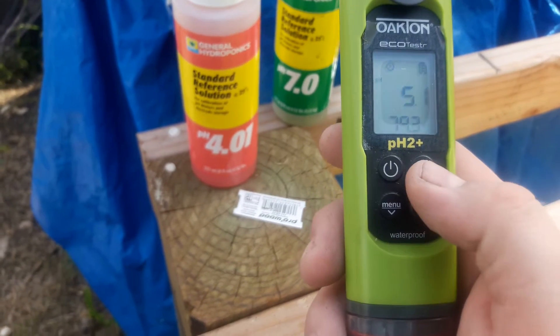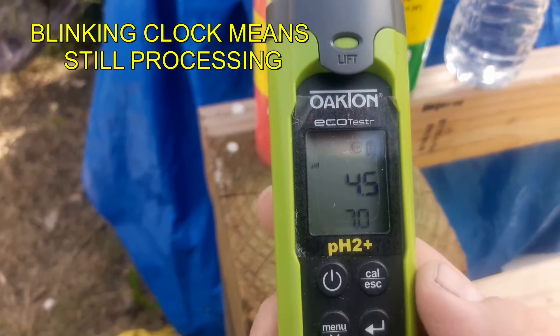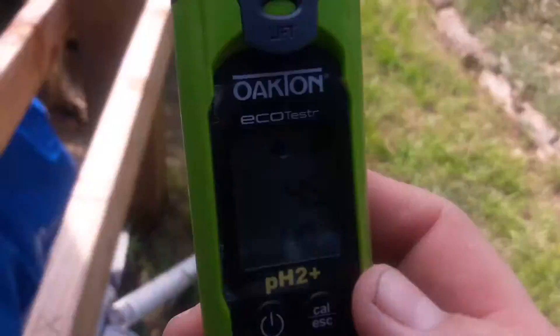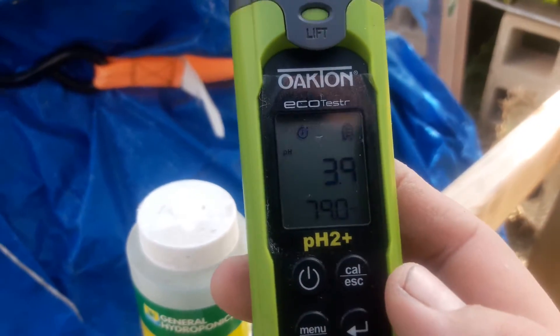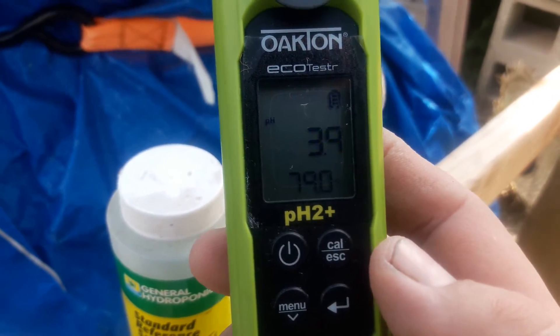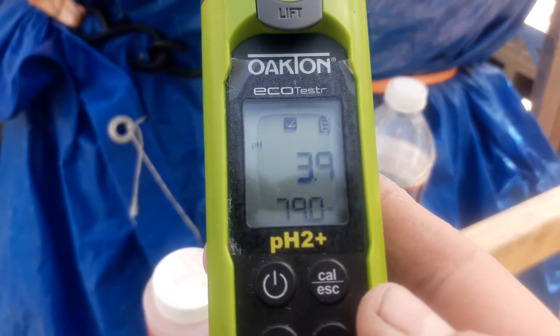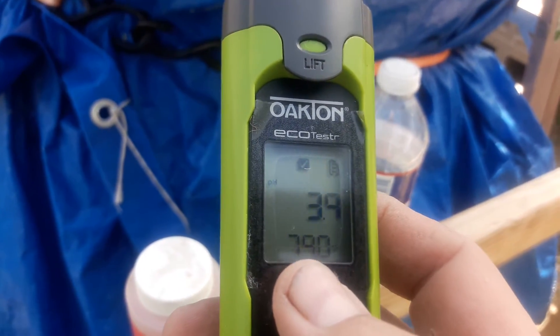Now hit the calibrate button — the CAL button. It says 'done,' and now reads 4.0 to 3.9, so that's the first calibration point complete. You can also see the temperature reading showing 79 degrees for the liquid right there.